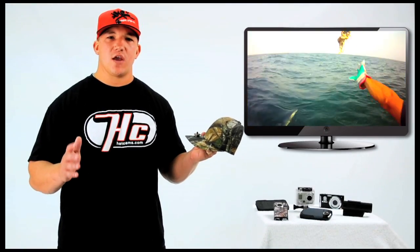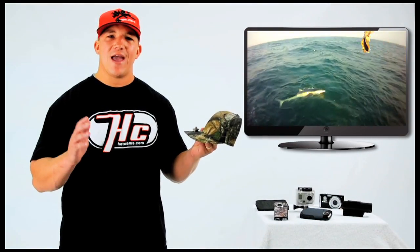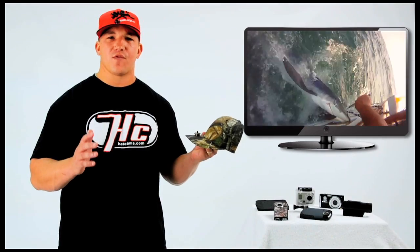The Hat Cam allows for hands-free video recording. With the Hat Cam, anything you see and hear will be filmed from a first-person point of view.